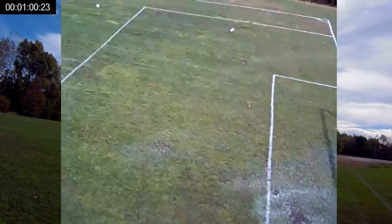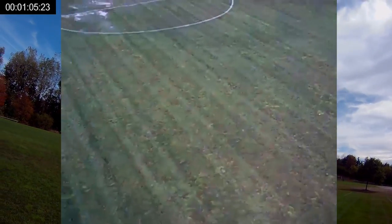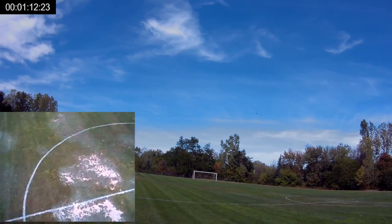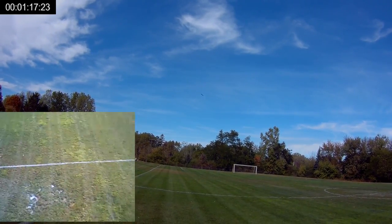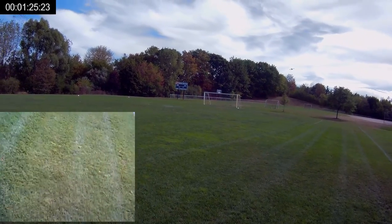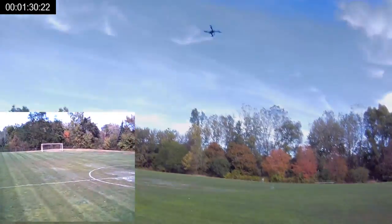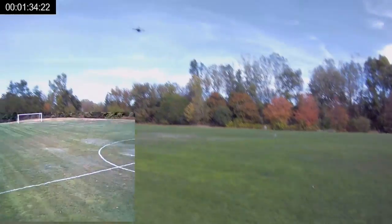It's functional, it works. Let's go ahead and kick it up to high rate now. There's our speed, and this one flies about how most of the altitude hold quadcopters I've flown fly. You're not going to get a whole lot of pitch out of it — it's not going to be super fast — but the altitude hold works perfectly; it holds its position very, very well.